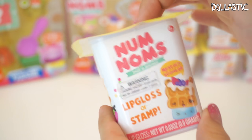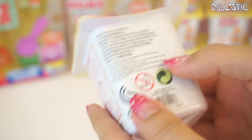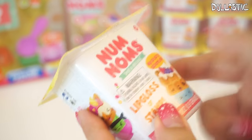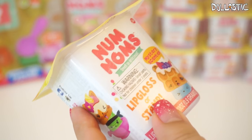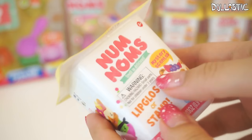I actually have 10 of these Nom Nom blind box containers. I'm going to open four and then I will open one of the eight packs, and then kind of rotate that way.